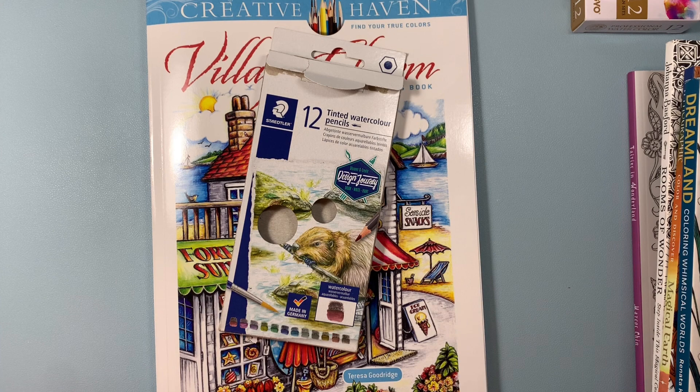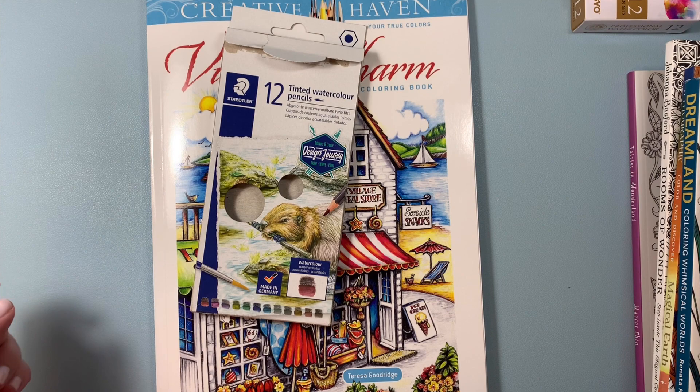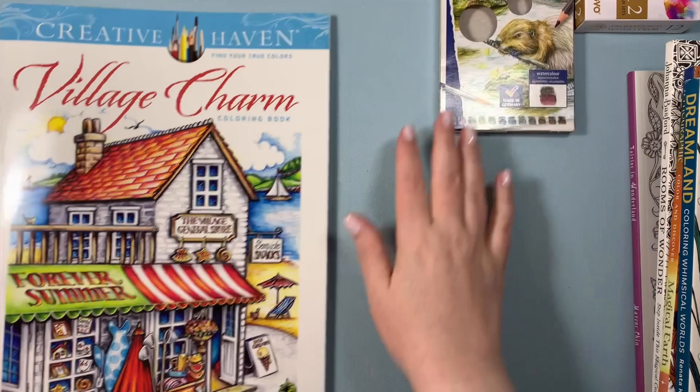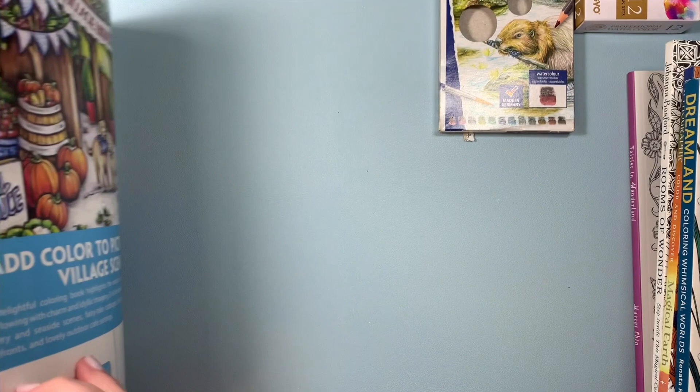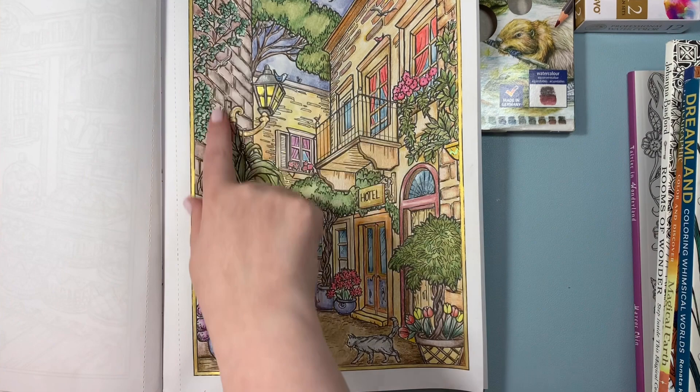I might have to buy them off Amazon in the future. But I was at Michael's and they had these Staedtler tinted pencils. I thought, you know what, I'm going to give them a try because they were reasonably priced, and I was able to use a coupon on them as well. So I used them in Village Charm, my Creative Haven book by Teresa Goodrich — I just love her artwork. This is not finished, but I just wanted to show you how I used those pencils.